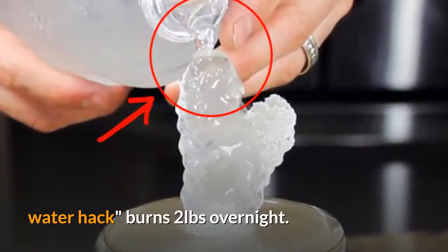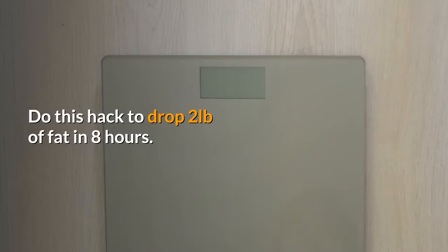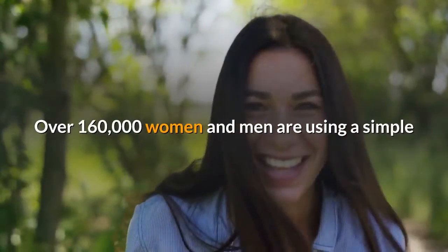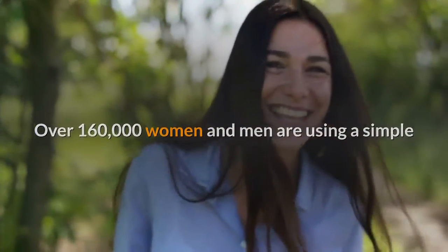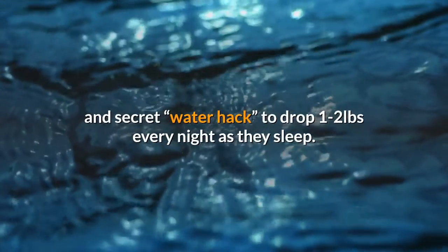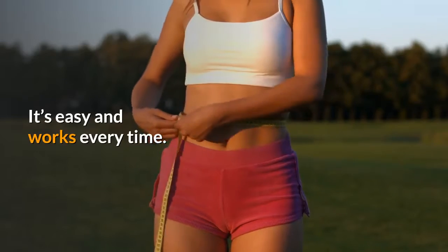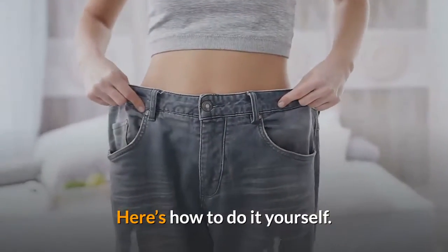Water hack burns two pounds overnight. Do this hack to drop two pounds of fat in eight hours. Over 160,000 women and men are using a simple and secret water hack to drop one to two pounds every night as they sleep. It's easy and works every time. Here's how to do it yourself.